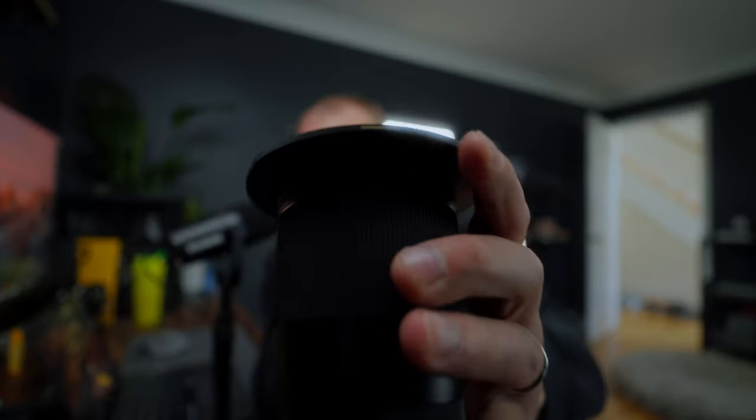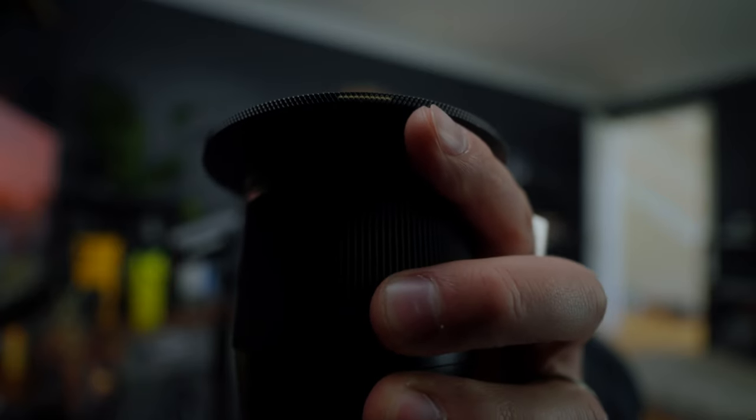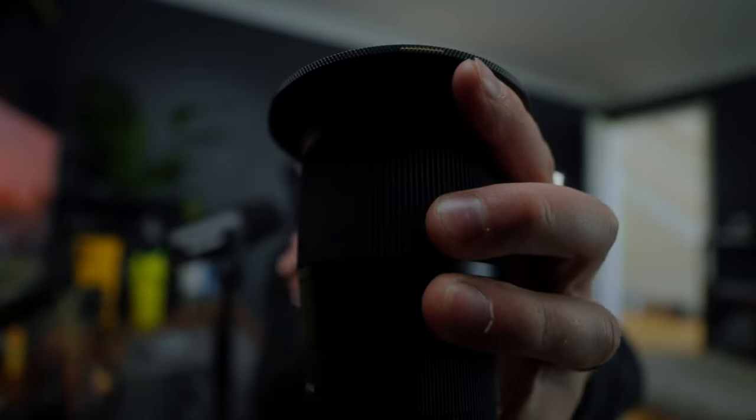You may be wondering how you protect your front element if you have this plate on. Polar Pro have thought of that and created a new 360 degree Defender protection cover. This just goes onto the base plate — and this is the whole amazing design that this system has. If you look closely, there's a little gold marker on the base plate.